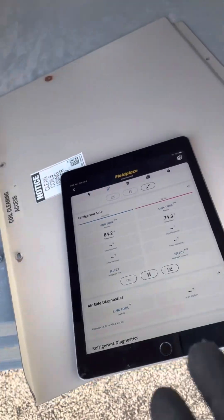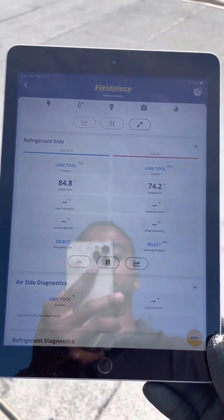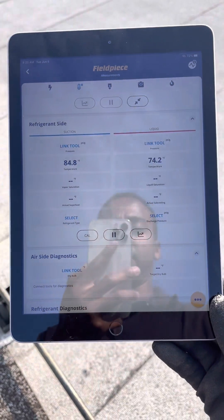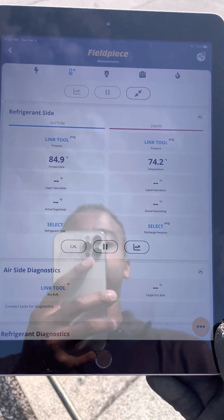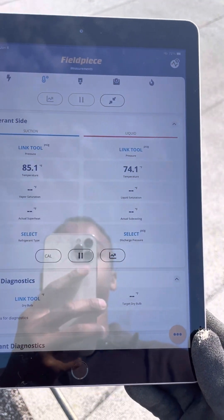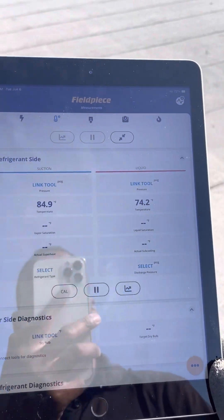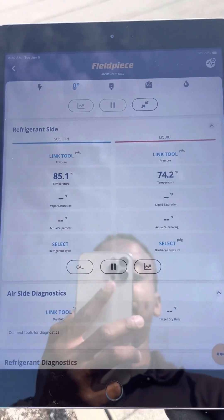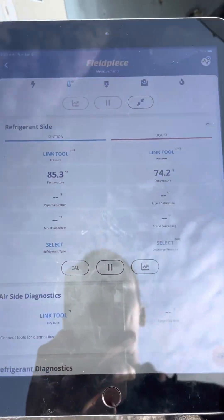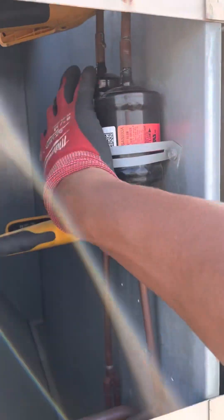As you can see, it actually looks like I have a restriction in this filter dryer. See how you're reading 84 degrees on one side and 74 on the other? That's a good indication that your liquid line filter dryer is clogged, and obviously you may want to address that. We'll definitely look to replacing this dryer.